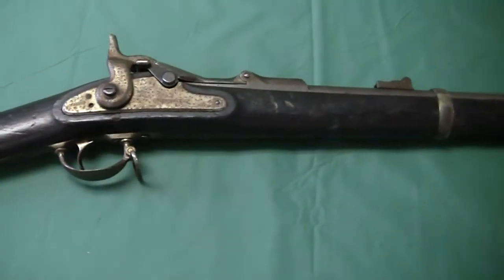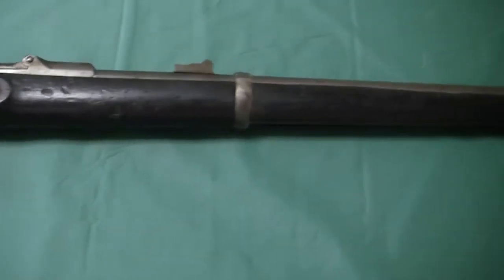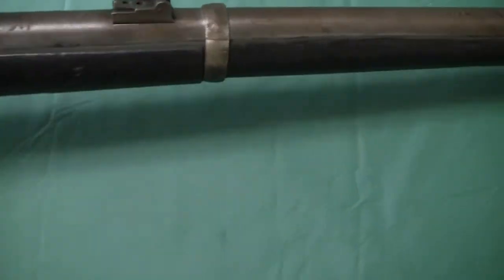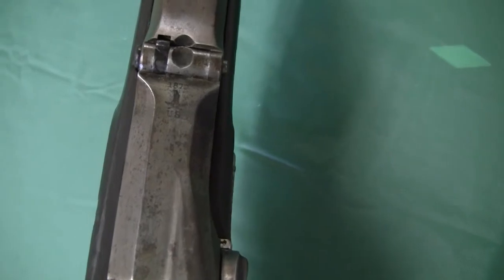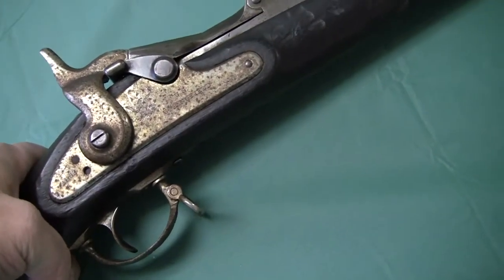Let me see how bad, because the guy just said 'trapdoor Springfield' and said it wasn't in the best of shape. So I said, let's take a look and see what we got — another gamble. We look at the receiver and it says 1870. So everything on the markings, the receiver is pointing to an 1868 rifle, .50-70 caliber.